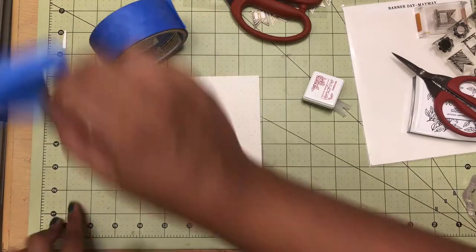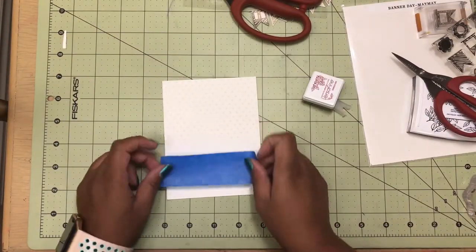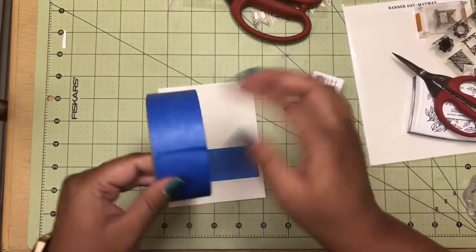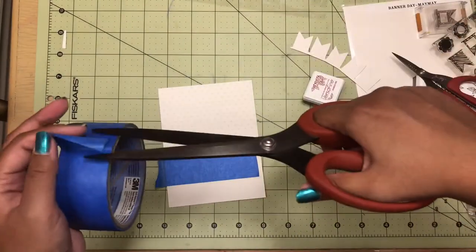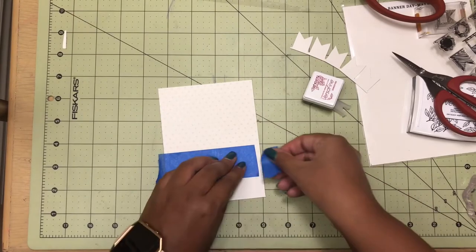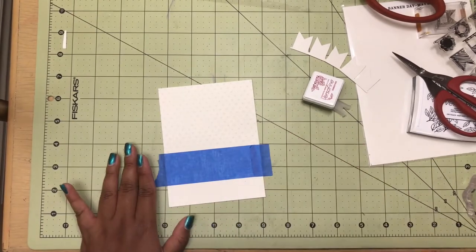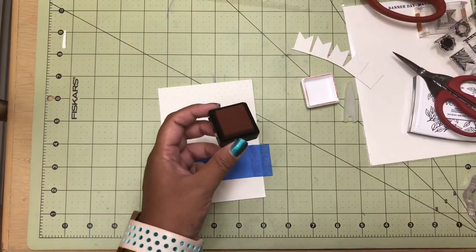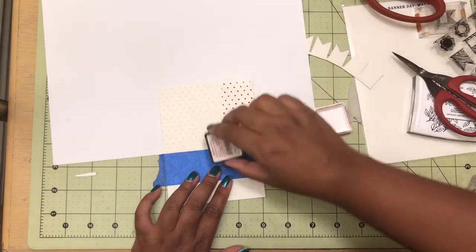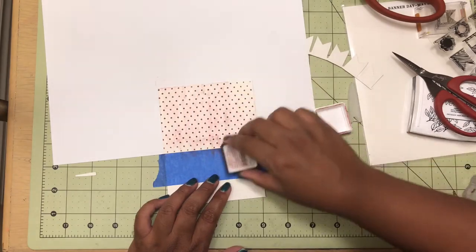Once that was done, I then took some painter's tape. What I do with the painter's tape is I usually just stick it in different places so it's not so sticky. I did that a few times. Then I took some scratch pieces of paper, put it in the back, and just did some ink dragging using the crimson red Versamark ink. The ink dragging technique is very simple and very fun — you emboss an image and then use the ink dragging technique to drag it across the embossed image.